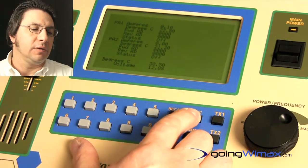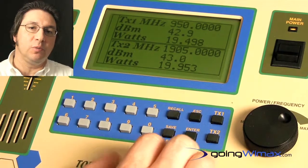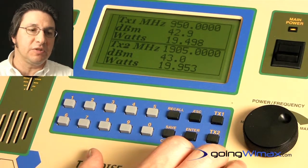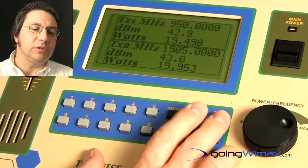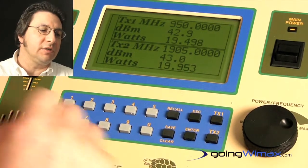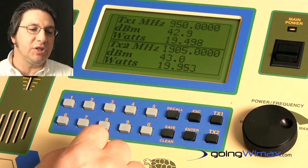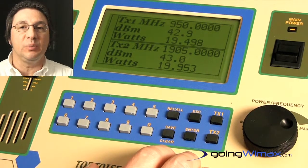Additional features include internal diagnostics, a main display screen which tells you what frequency each test transmitter is set to including its output power, individual test transmitter on/off buttons, indicator lights to tell you its operation, and the unit operates on AC power or 12 volts DC power.